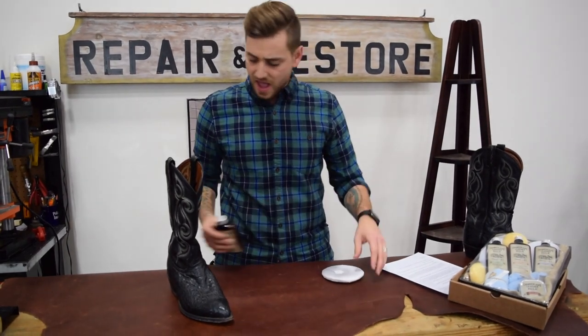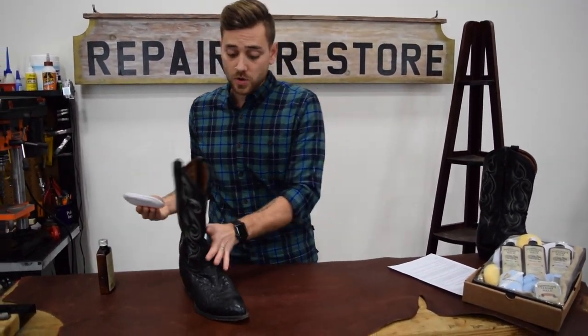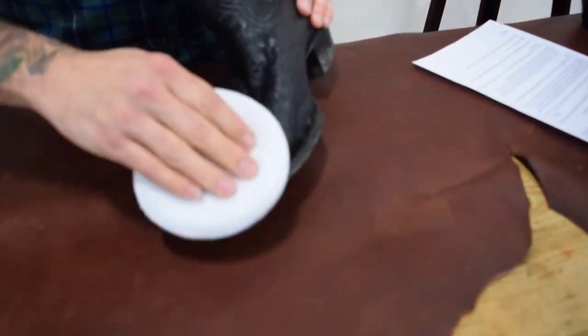Put a little bit on your pad there and kind of work it in. A little does go a long way. Just start gently working it into the leather — you don't need to press really hard. Leather conditioners will absorb naturally on their own.